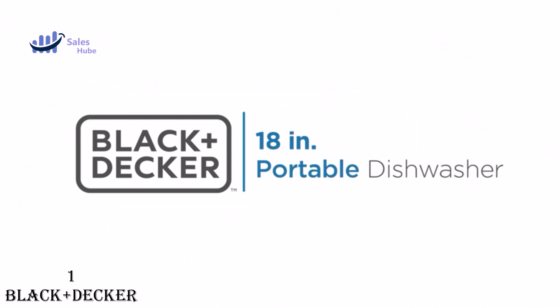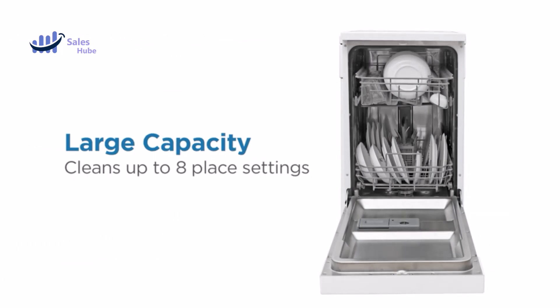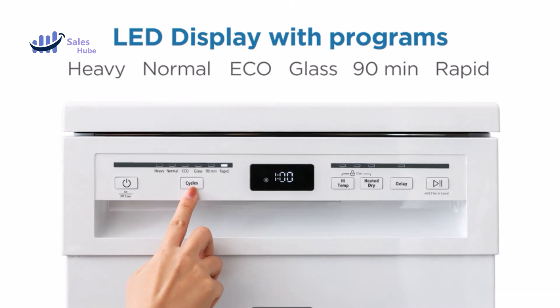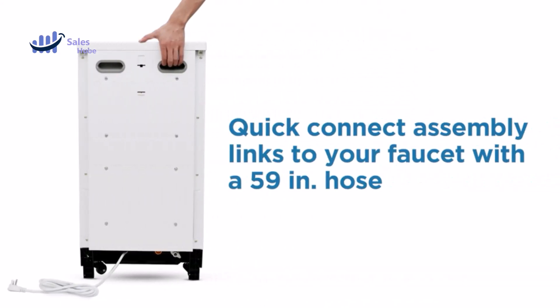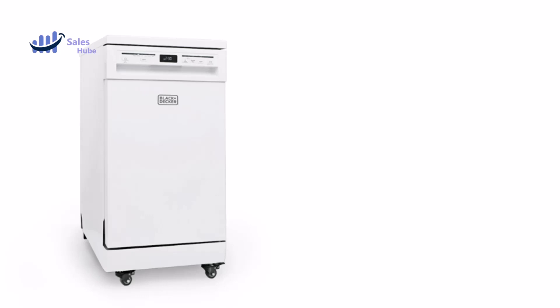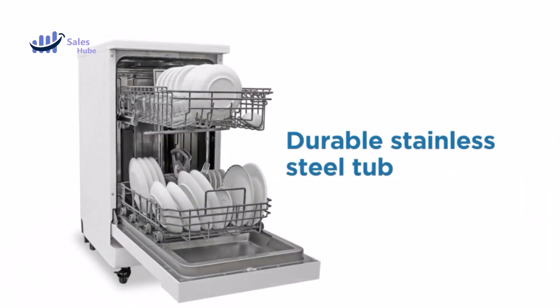Number one: Black+Decker Portable Dishwasher. This 18-inch portable dishwasher thoroughly cleans up to eight place settings per wash cycle. Your dinner plates, cups, saucers, bowls, and utensils will stay dirt-free and sparkling thanks to its durable stainless steel tub. A silverware basket is included so your forks, knives, and spoons remain immaculate.